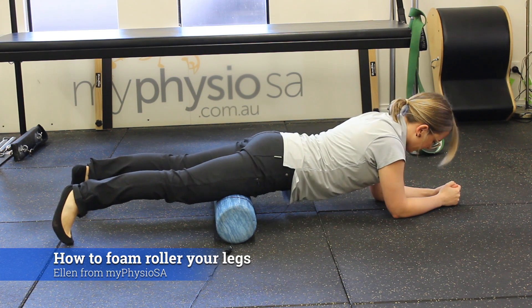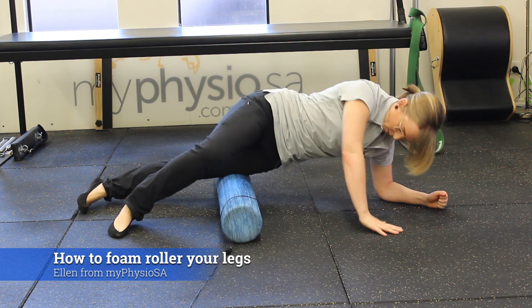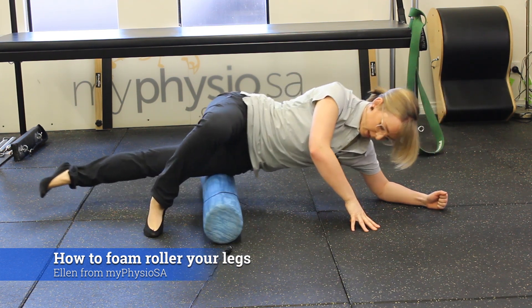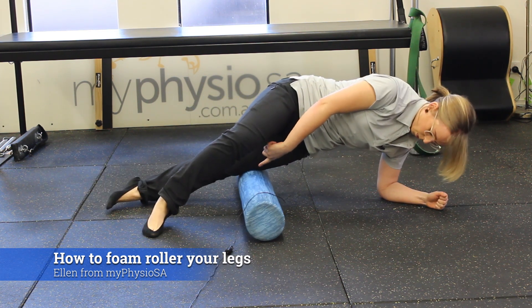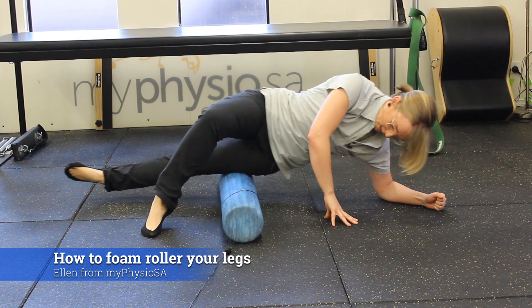If you want to increase that further and move a little bit further around the thigh, we can come onto the side, remembering that we can rotate a little bit further forward or back. I can use this leg to help me and gently roll back and forth, coming all the way up towards the hip and all the way down towards the knee. I can intensify that by rolling slightly forward or slightly back.